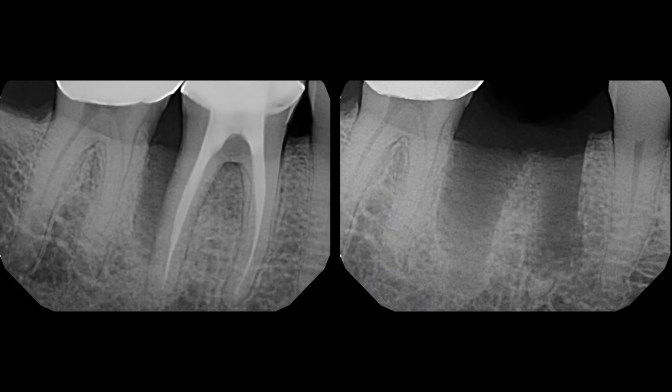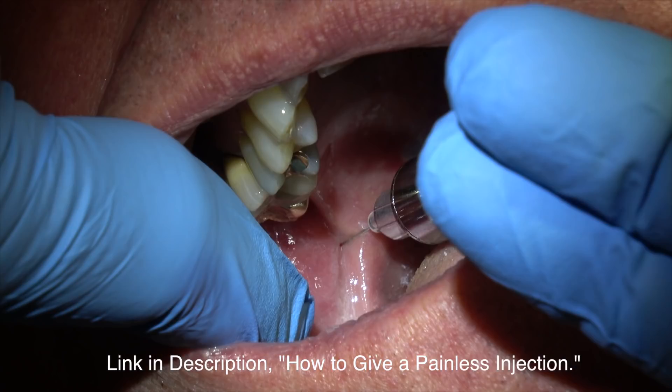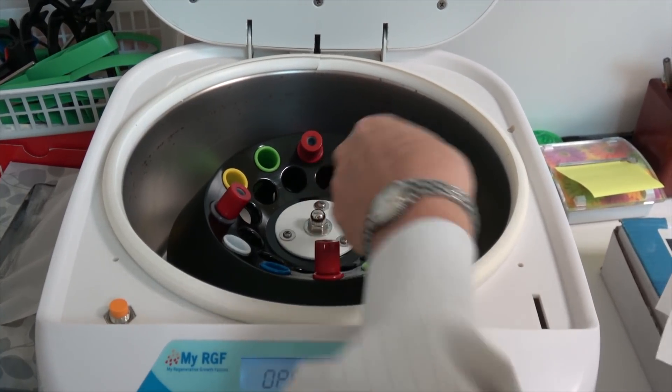This is the presenting situation. You can see the body is rejecting this tooth that had had endodontic treatment. Giving a painless mandibular block. Now I'm drawing the patient's blood. You spin it down, and we do this before we extract the tooth.